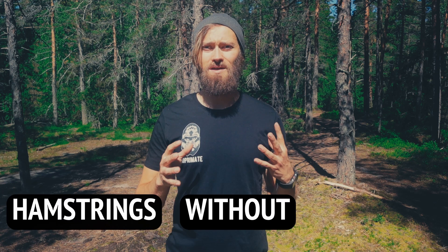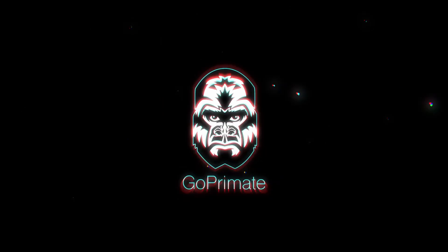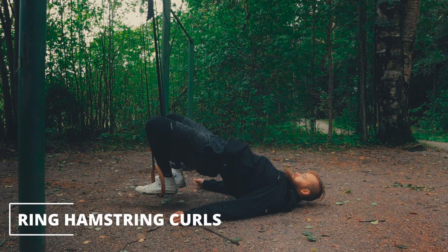Can you train your hamstrings effectively without any weights? Stick around to find out! Hey, it's Oscar from GoPrimate here, and in part two of the bodyweight hamstrings series, we're going to go through ring hamstring curls.